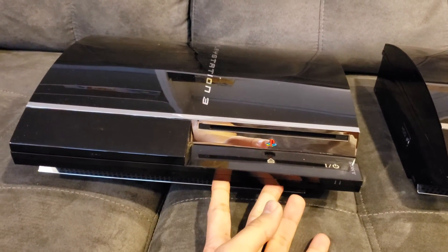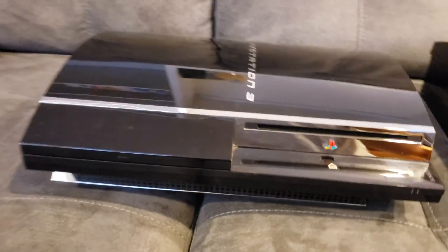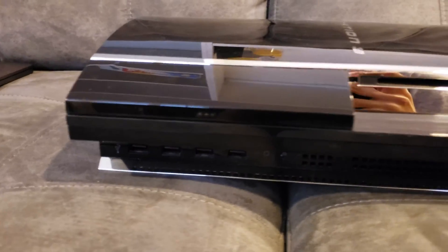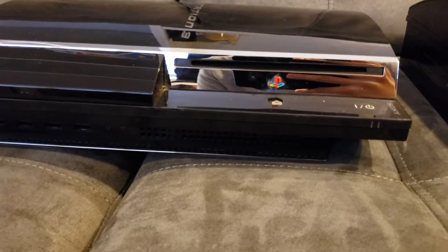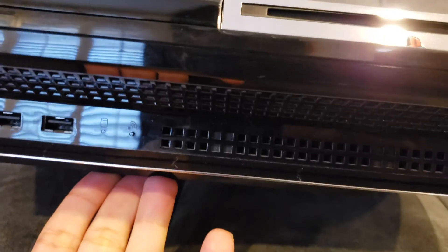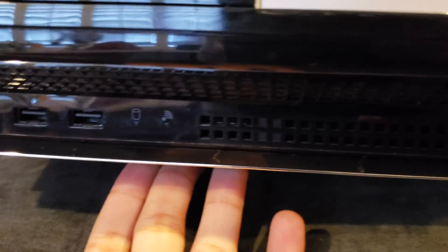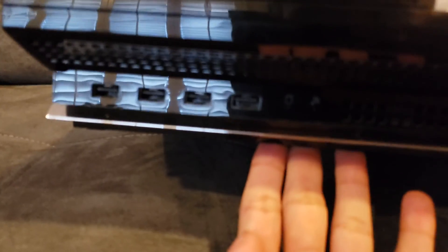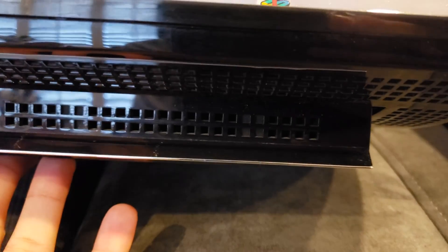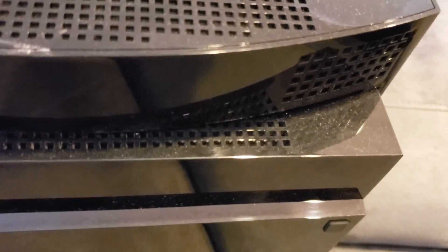Now I want to talk about the reasons why the YLOD happens more often on the 60 gig models. In my previous video, I was talking about the main differences between the backwards compatible models and the non-backwards compatible models. One of the big things was that the backwards compatible ones have a lot more vents. The USB port area on backwards compatible ones have extra vents up front, and they're also going to have extra vents on the side bottom specifically.